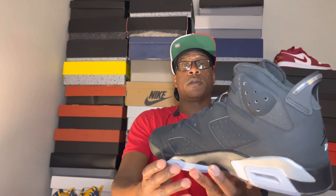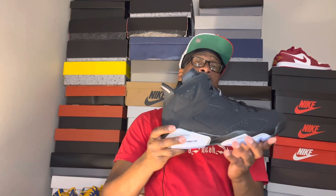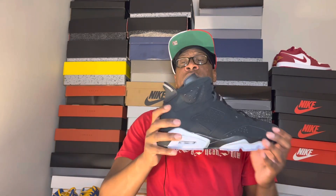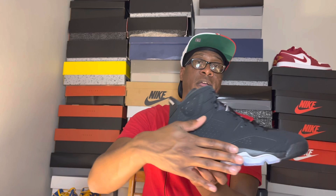That all-black colorway right here always reminds me of the Infrared Sixes — the classics. But like I said, these remind you more of the DMPs because of certain little details on the sneaker. Starting with the bottom: you see all those black pods right here with that icy clear bottom, and what looks like gray but is supposed to be that metallic silver. There's a Jumpman right there in the middle. Flipping the sneaker — you got that icy midsole with the metallic silver colorway.